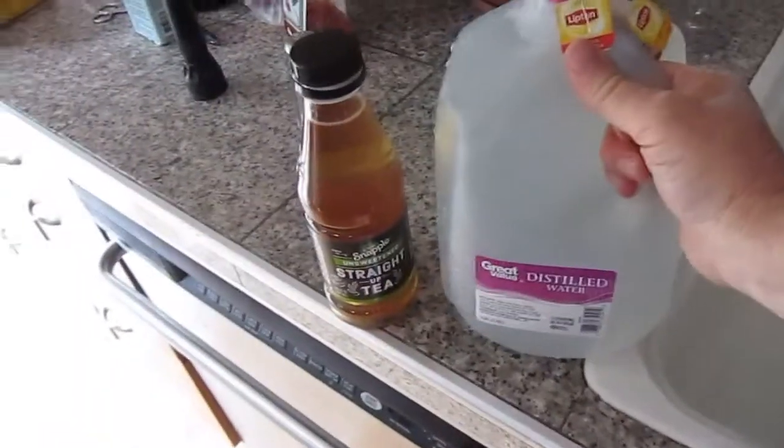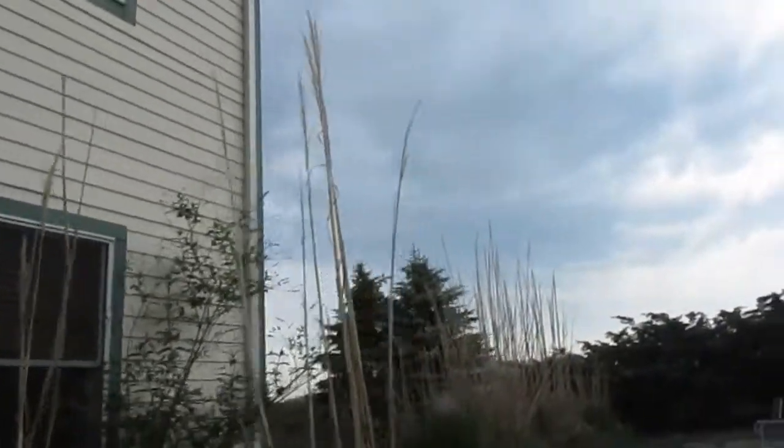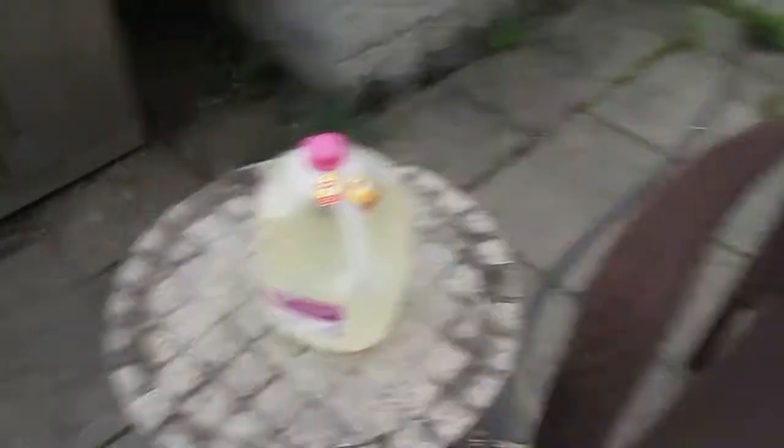The next thing I do is take this container, which was an old Great Value distilled water — which I am not promoting — take it outside and let it sit in the sun. Where is the sun? It's up there somewhere. It's a cloudy day here in central Pennsylvania, so perhaps we're making cloud tea. I put it right here on that old table, and then I go about my day.